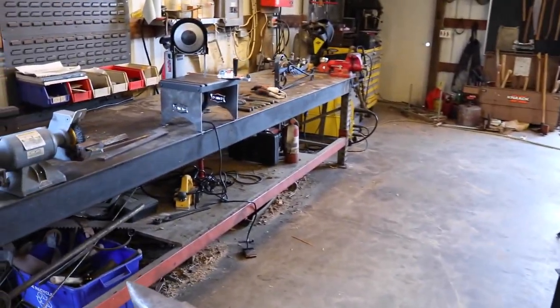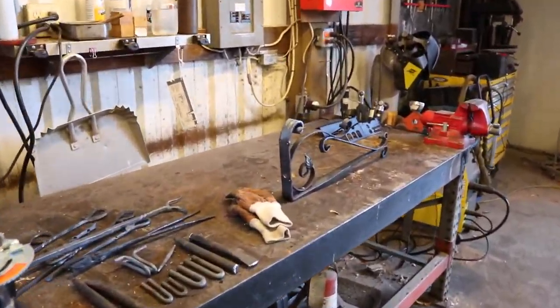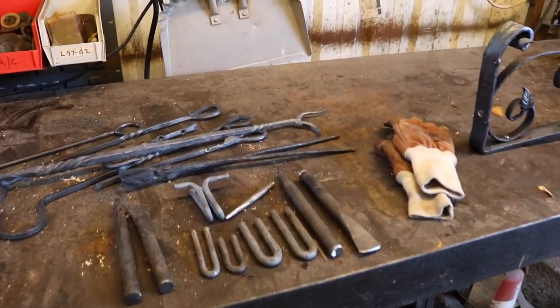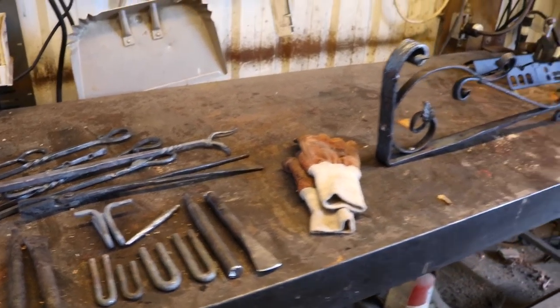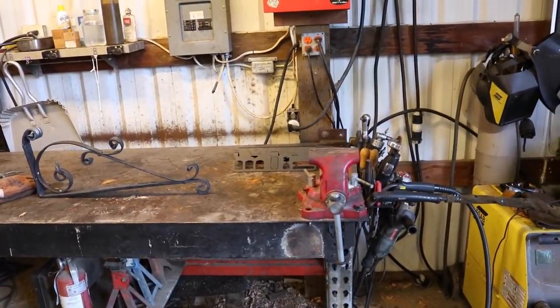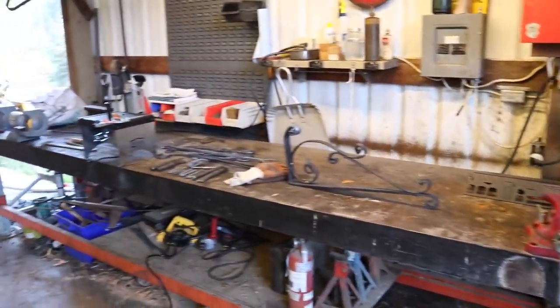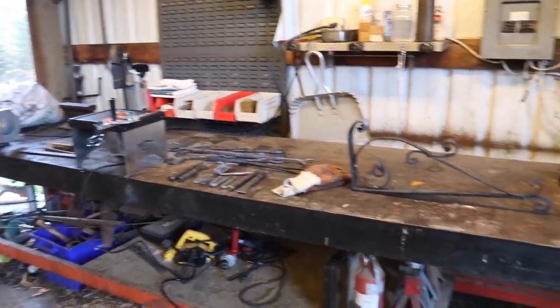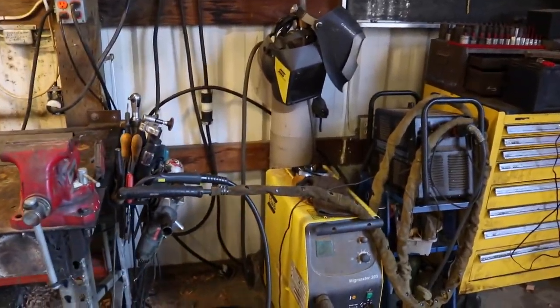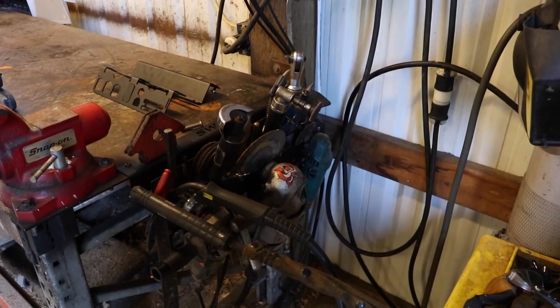I learned so much from the class about how to set up tools and have a good workflow, and it's really inspired me. I want to continue with blacksmithing, be able to make my own tools, and be somewhat proficient — who knows where that goes. I'll be sharing shop setup and workflow videos in the future, and we'll have more blacksmithing videos coming up really soon.